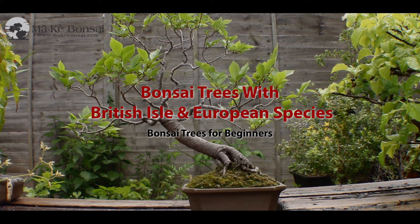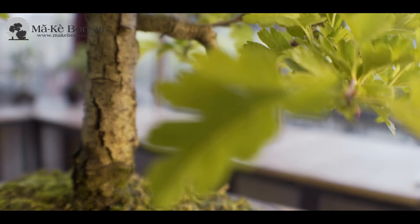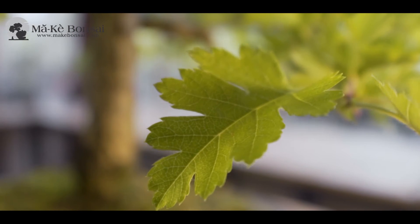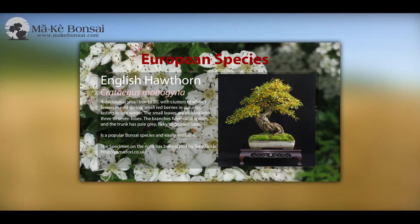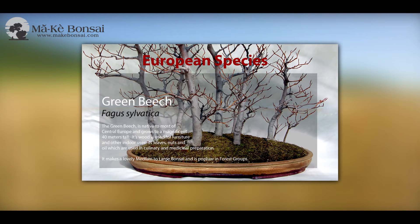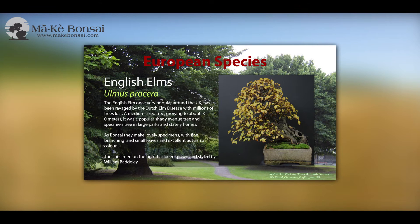There are lots of different species that we can use for bonsai. In fact, I generally believe that you can use any species for bonsai. Some of the very large leaf species may be a little bit problematic, but we don't have too many of them in the tropical areas and the Mediterranean areas. Any species of tree in Europe and the British islands can be used as a bonsai.